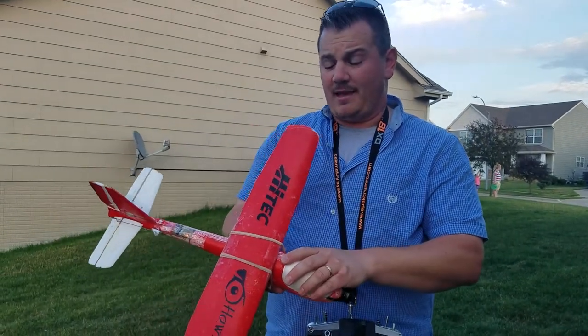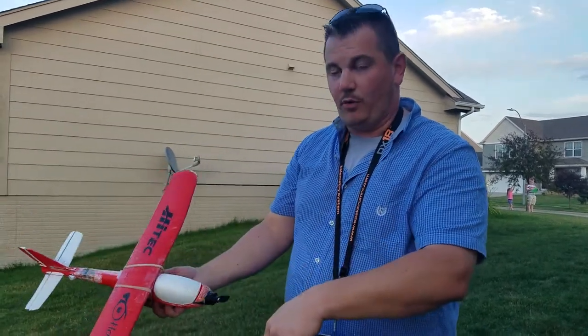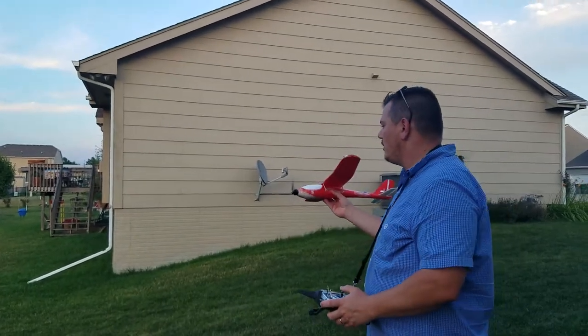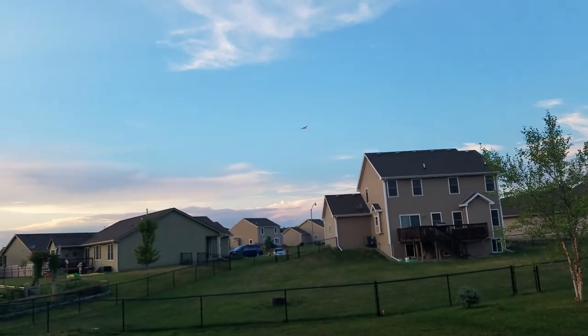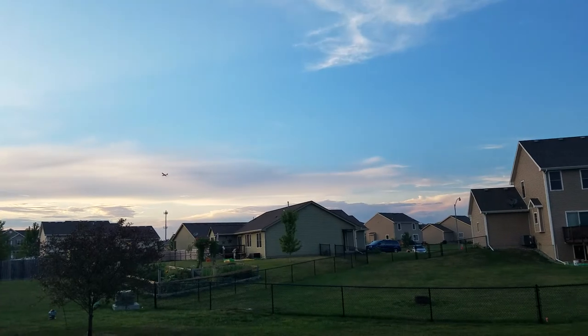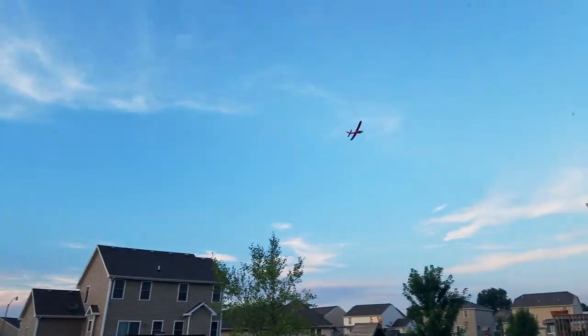I'm probably like seven or eight grams heavier, so very good. Now I'm going to move that wing forward and show you how that thing performs. We're about 12 seconds away from our five-minute timer. If you want to fly it with the wing forward like that, she'll slow down real nice for you — just nice, predictable, easy flyer.